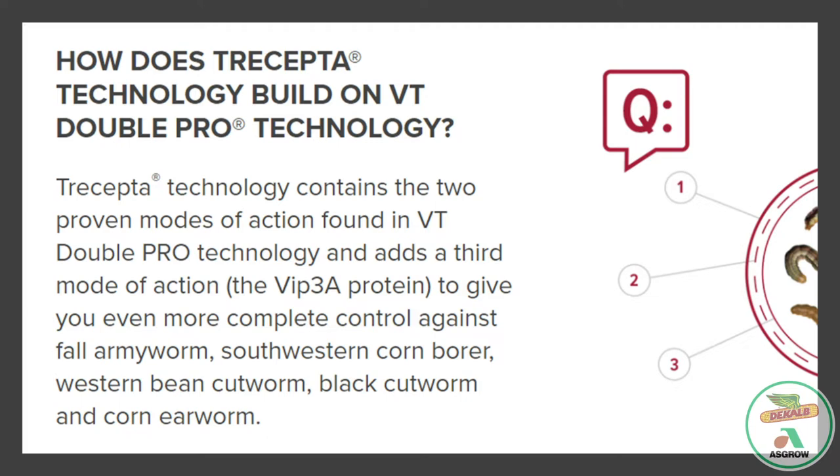Why should a farmer consider planting corn with Tricepta technology? There's definitely no question that above ground insects can be a challenge to manage. Farmers dealing with these damaging pests can now combat a more complete above ground insect spectrum thanks to the additional mode of action found in Tricepta technology.